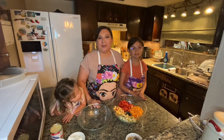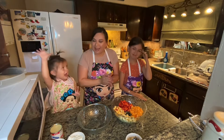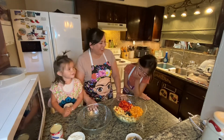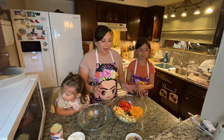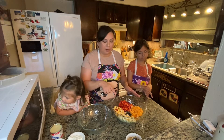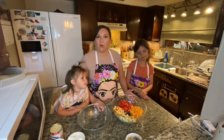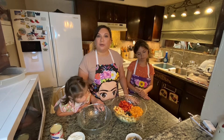Hi guys, for today's video I have both my granddaughters with me. Today I'm gonna be making what's called Bionicos — in English it means bionics. What it is, is I have some fruit here — you can use the fruit of your choice — and I'm gonna mix this in a sweet creamy mixture. This can be served as a snack or as a dessert, but it's a good way to give the kiddos their fruit.